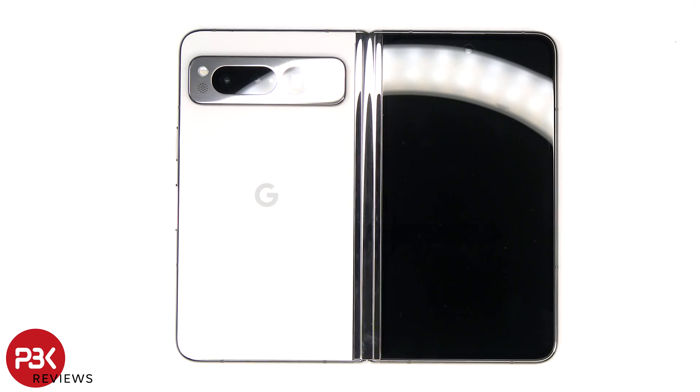Once the back plate has been pried off, we can carefully lift it over, but be careful since there's still a flex cable attached to the board.